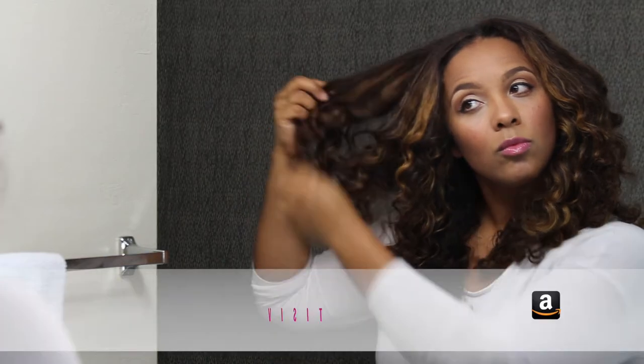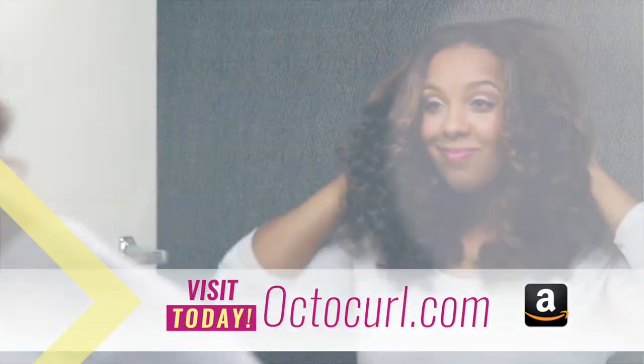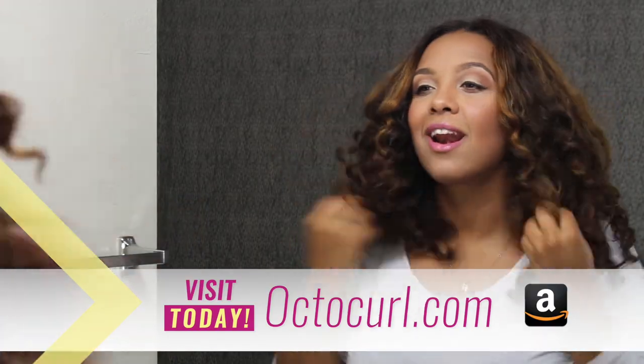Gently pull apart the waves and curls to avoid losing definition and creating frizz. Go easy and get yours today!